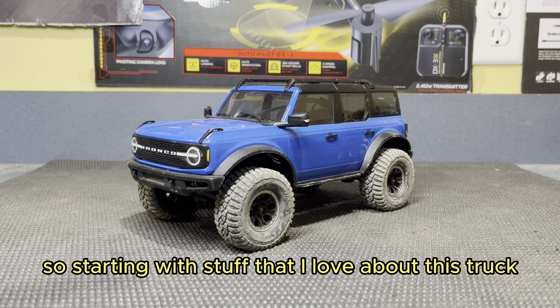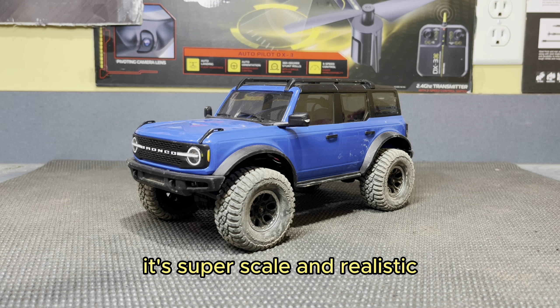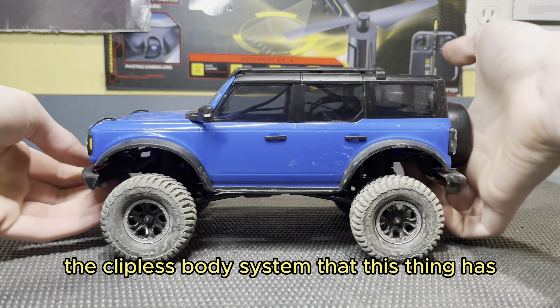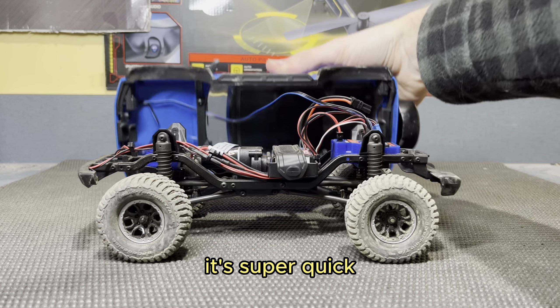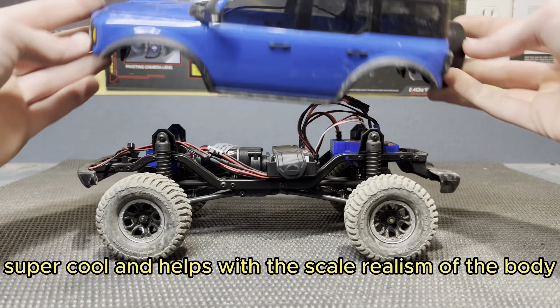Starting with stuff that I love about this truck — obviously, it looks super cool. It's super scale and realistic. I love the Ford Bronco body on it. I also love the clipless body system that this thing has. It's super quick and cool, and helps with the scale realism of the body because obviously there are no body clips.